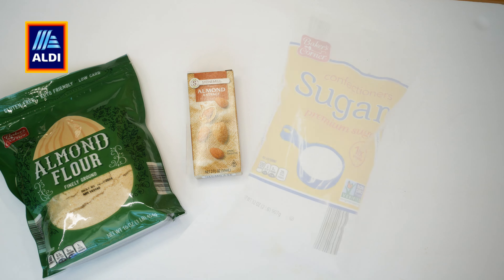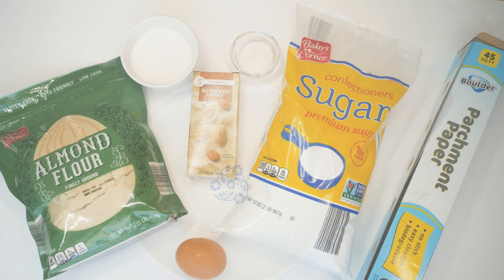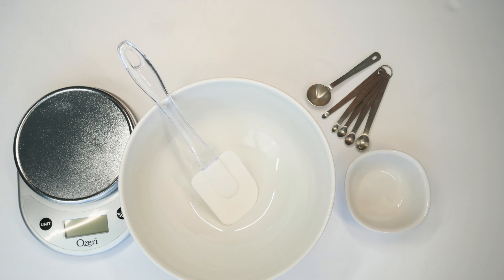Here are the ingredients if you'd like to jot them down. The ingredients I got from Aldi are almond flour, almond extract, and powdered sugar, along with their parchment paper, which I really like. And then of course granulated sugar, salt, and egg I already had.